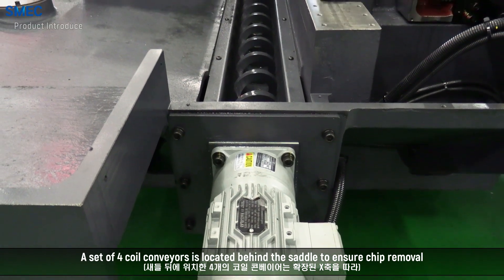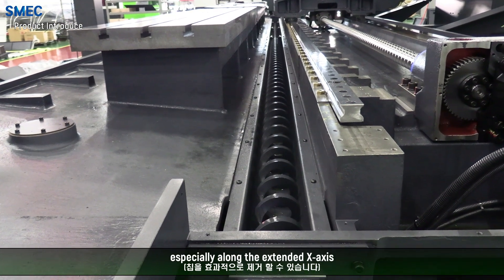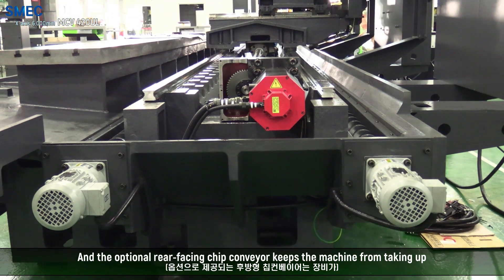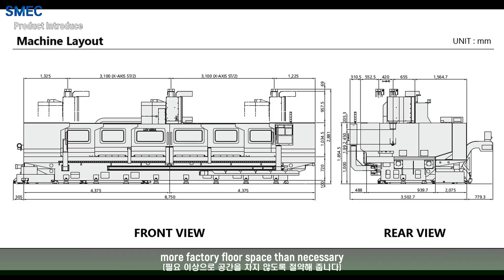A set of 4 coil conveyors is located behind the saddle to ensure chip removal, especially along the extended X axis. The optional rear facing chip conveyor keeps the machine from taking up more factory space than necessary.